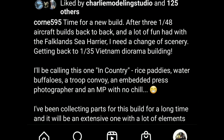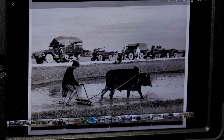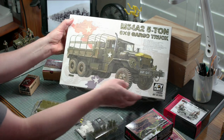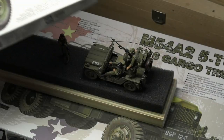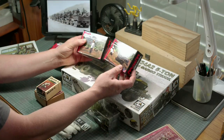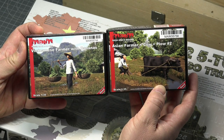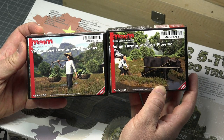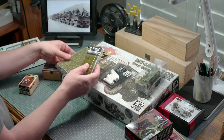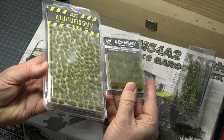I'm planning a scene from rural Vietnam during the war — it's a troop transport. It will include an M54 truck with U.S. troops and also a jeep with two MPs, an M2 gunner, and a number of rural Vietnamese farmers. I'll have to build a rice paddy, a raised road surface, and of course there will be buffaloes as well as foliage. There'll also be some tree stumps along the road.